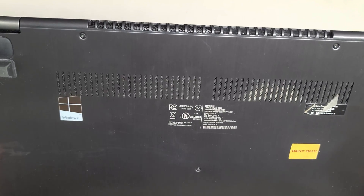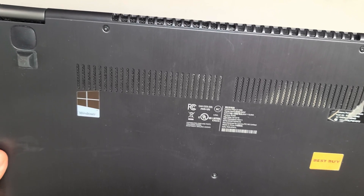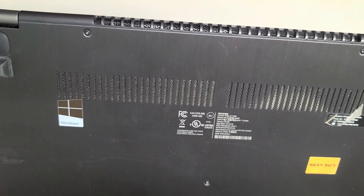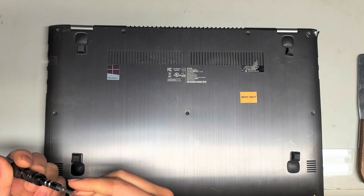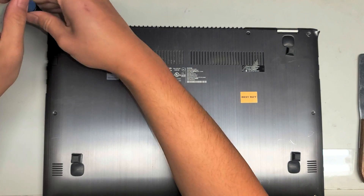I'm going to show how to open up and disassemble this Lenovo Edge 2-1580, model 80QF. First what you want to do is remove all the screws from the bottom. This is using a PH1 screwdriver.